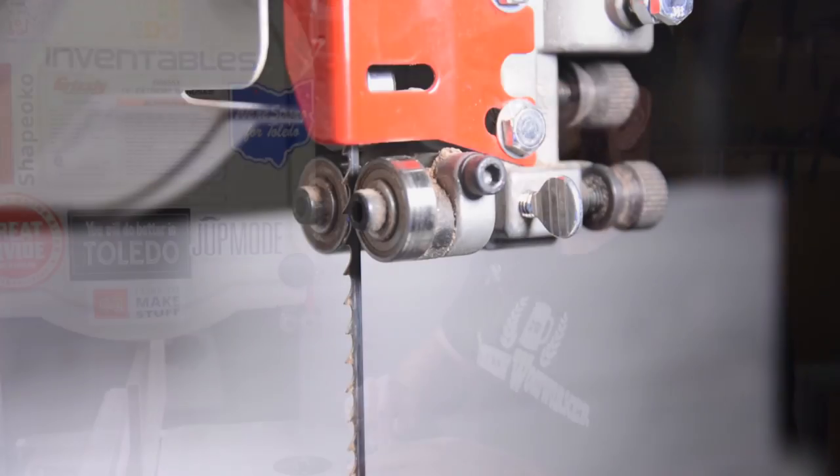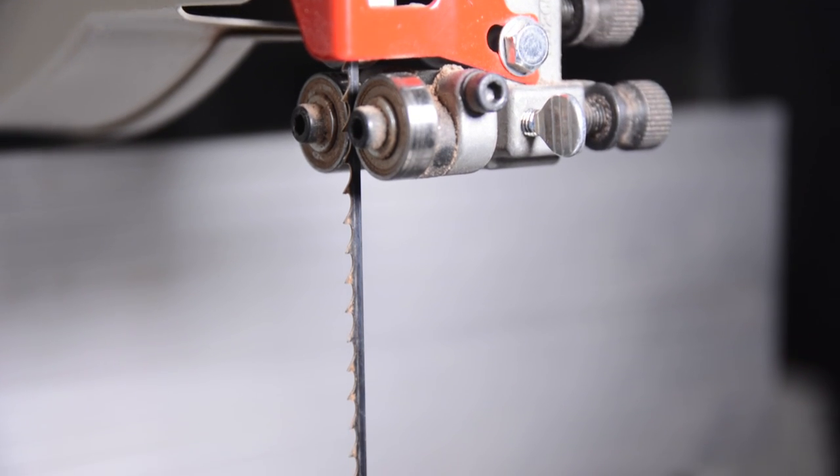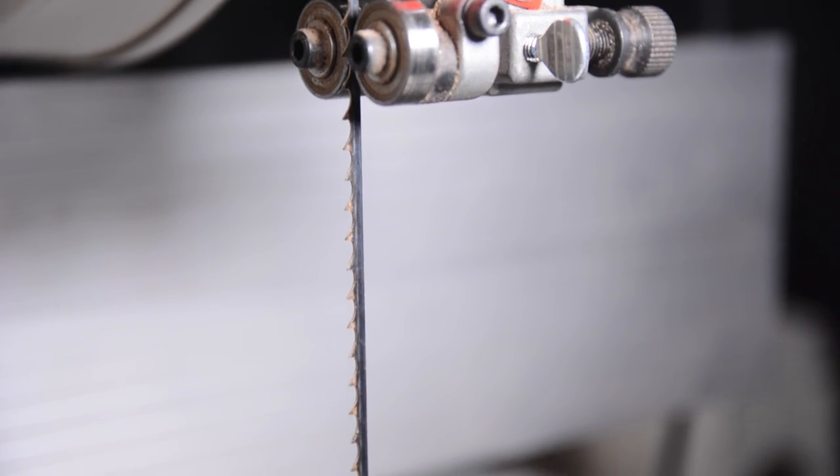Today I'm going to show you that you don't need any of that. All you really need is a blade with no more than four teeth per inch. If you have any more teeth than that, it's not going to remove the waste in time and it's going to cause drifting and burning. Let me show you how I do this.